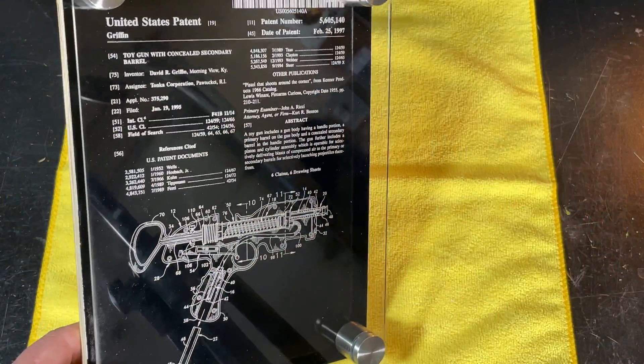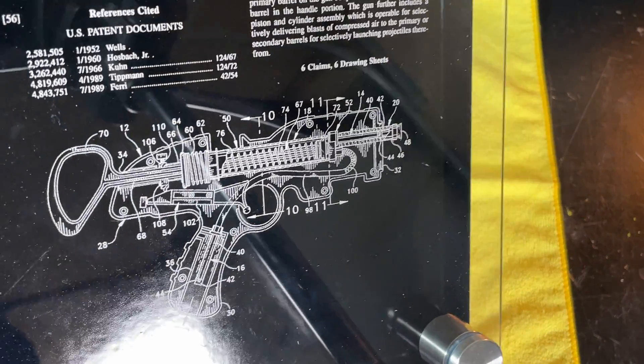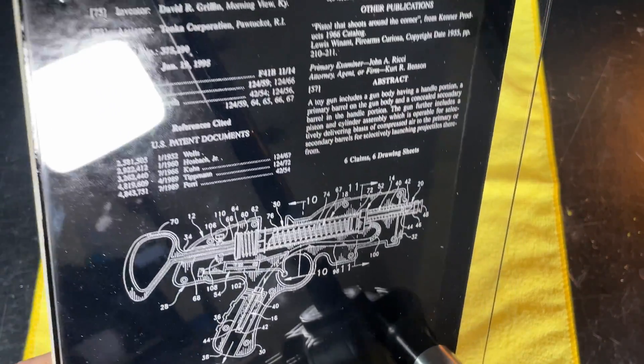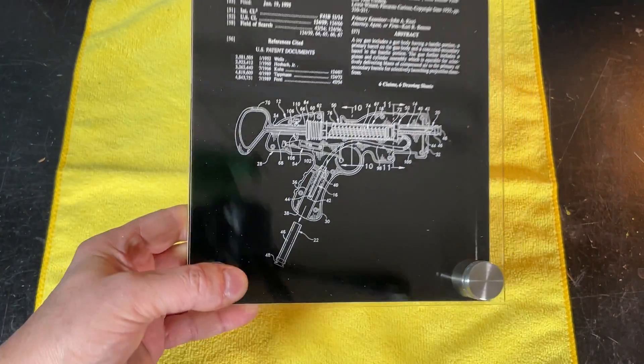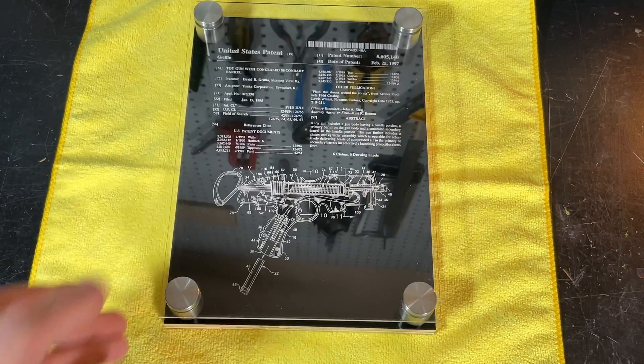I like experimenting with new materials and I try them as often as I can just to see how they laser engrave and see what the potential for some custom project is — and a recent experiment led me to this. I'm going to talk about the engraving underneath, what material I used, how easy it was to create this thing, and more importantly how cheap it was. So let's get started.